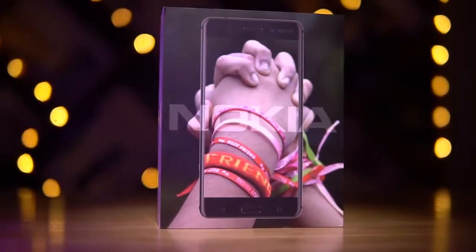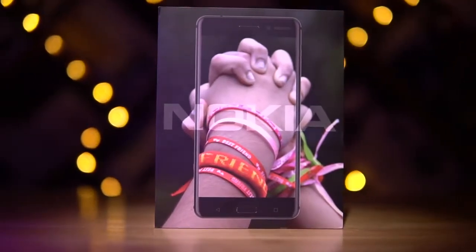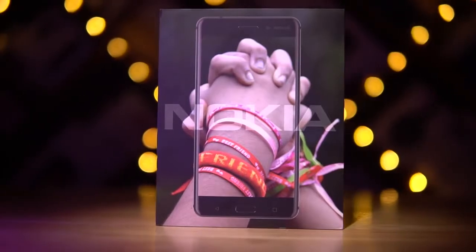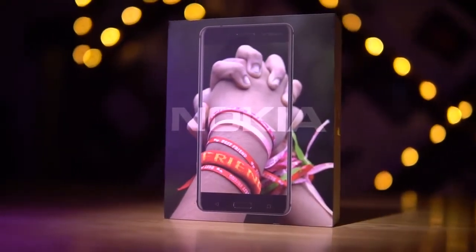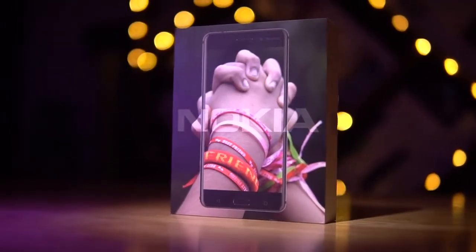I know I used the same intro for my last video, but Nokia is back from the dead and I really couldn't think of a better intro. Anyway, now's the time to dig in — the Nokia 6. Let's unbox it and take a quick look.